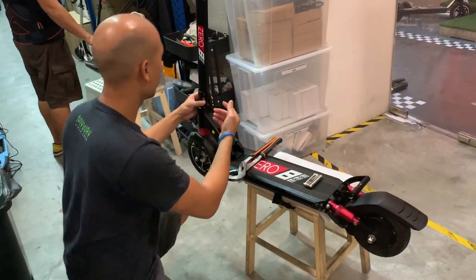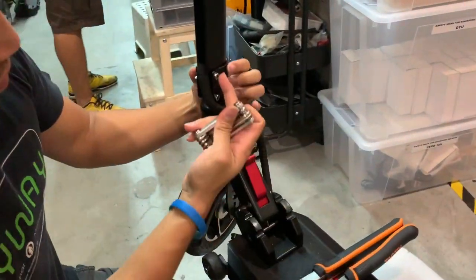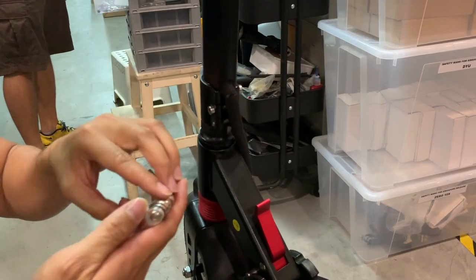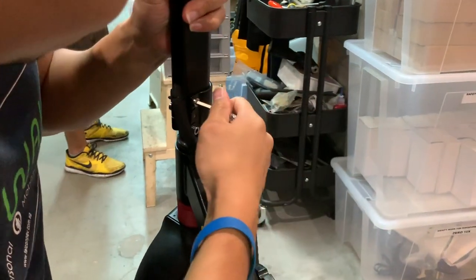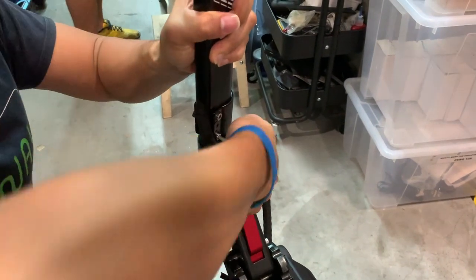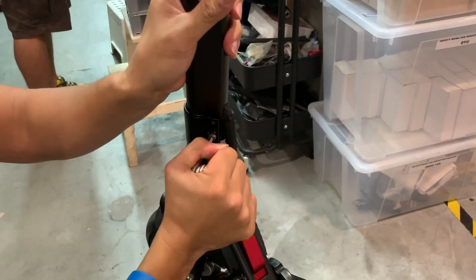Bring it in and push forward. First off, there are 3 screws here in this clamp. We're going to tighten all 3 screws, just making sure that all 3 screws are tight: 1, 2, and 3.